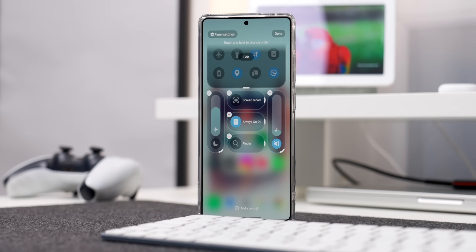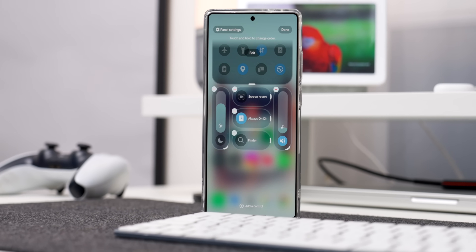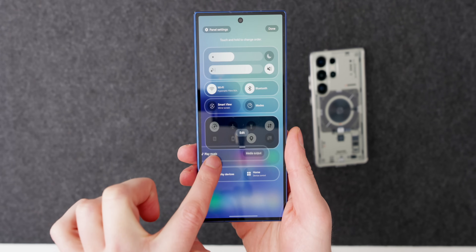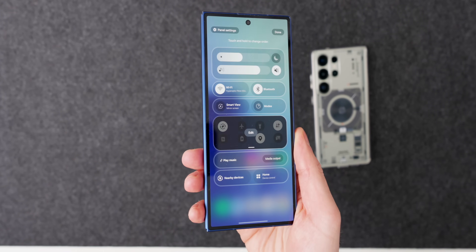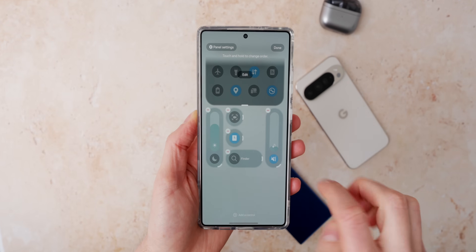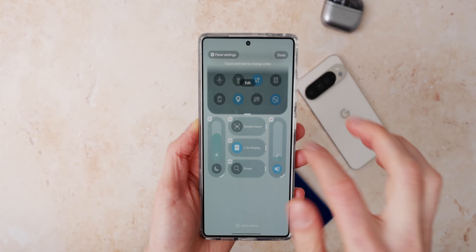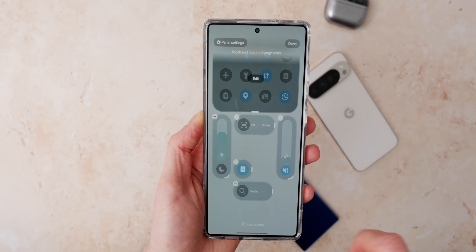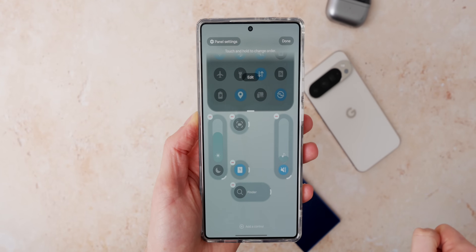The first change that I noticed, which I think is pretty big, is that now the quick panels are more customizable than they were on One UI 8. Samsung have updated this so you can pretty much make the quick panels look exactly how you want. On One UI 8 you could add a few quick toggles and move a few settings around, but on One UI 8.5 Samsung have now let us pretty much move anything anywhere and resize almost anything. You might notice that Samsung have taken a little bit of inspiration from Apple and iOS 26, because it does look really similar to the quick settings on an iPhone — which I'm not mad about.